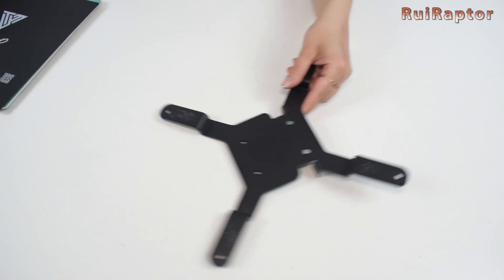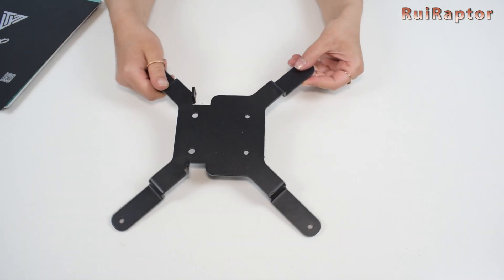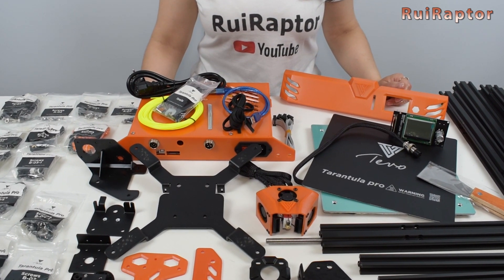And this is the Y-axis carriage made from 3.2mm thick metal. There is no written assembly manual included, but don't worry — we will have the detailed assembly video ready for you in no time.